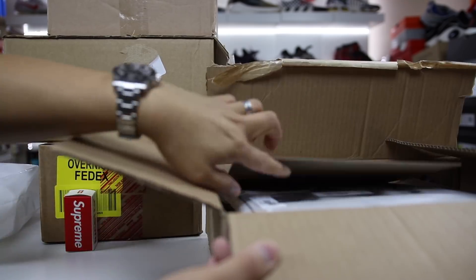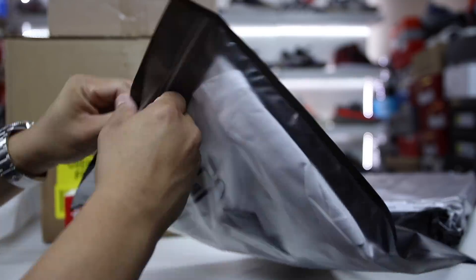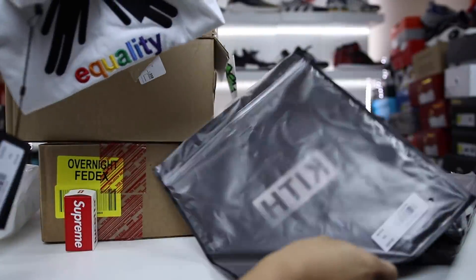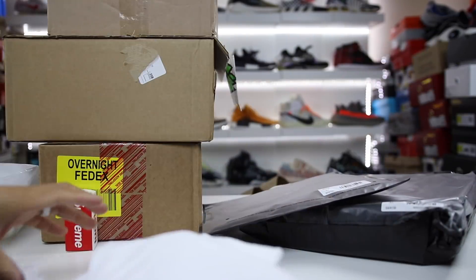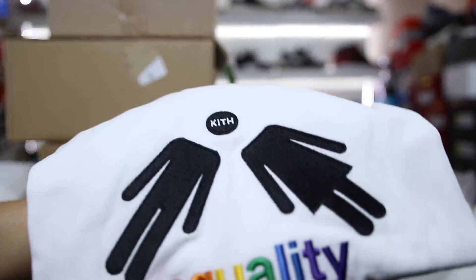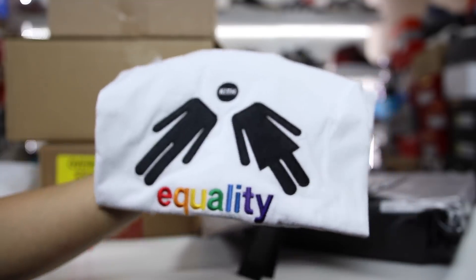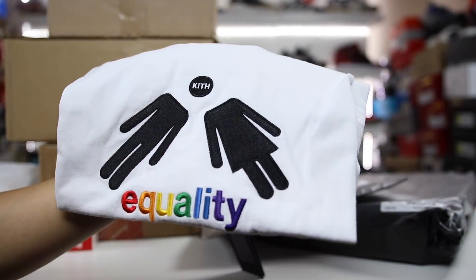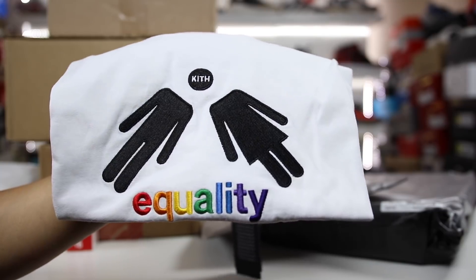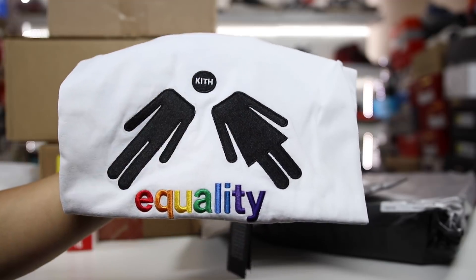The other one that I was really excited to get is something from Kith — we have the Equality shirts here. Price point on this was $65. Kith is kind of expensive, but it looked like it was embroidered in the pictures, and it is embroidered. So this is dope, man — I really like the quality. It says Equality and the logo I thought was cool. The design has the man and woman sharing a head, and then it says Kith at the top.